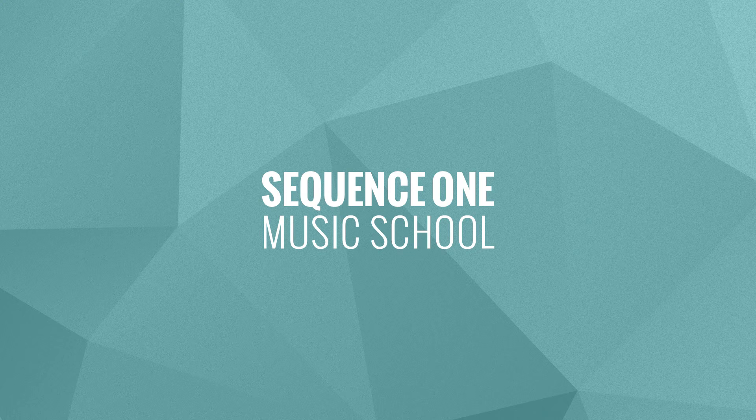So there you have it. If you want to learn more about producing music with Push and Ableton, check out sequence1.org.